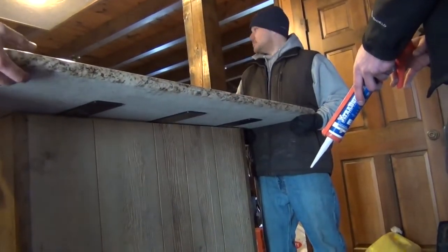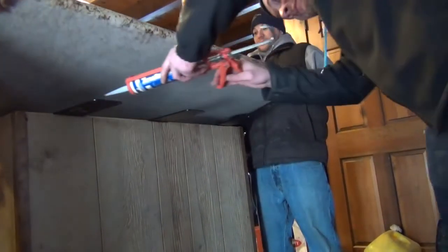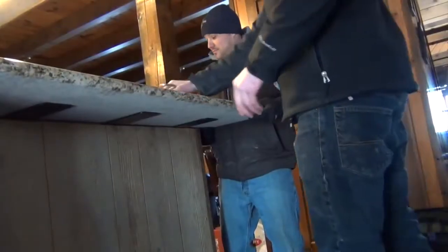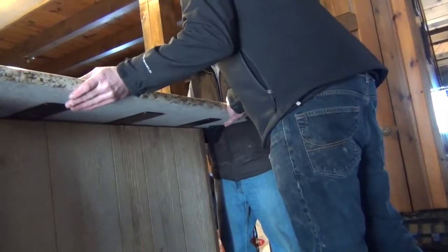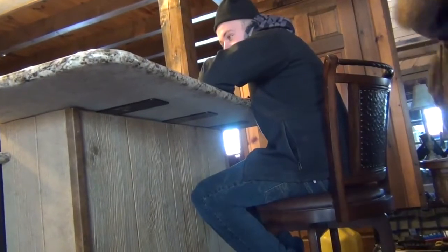After the countertop is on, we're going to lift it up and put a little silicone on the brackets, then slide it into place. The countertop is in.